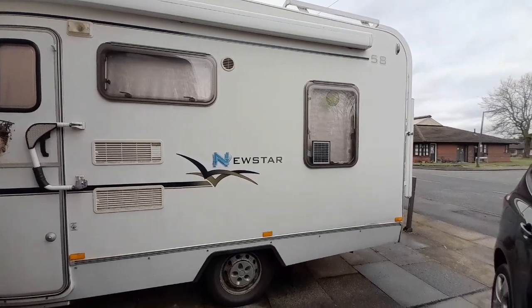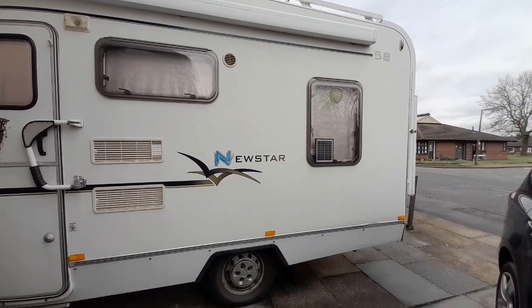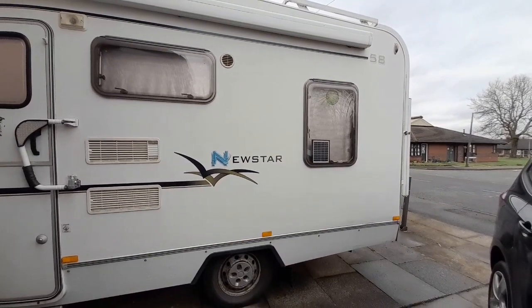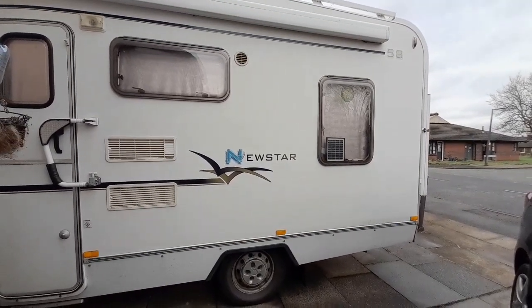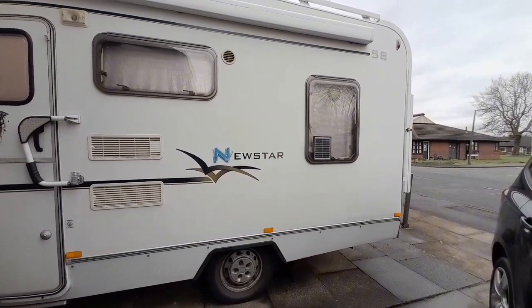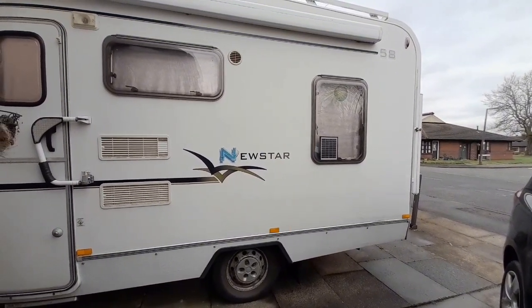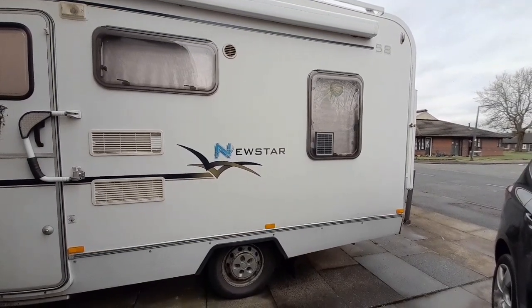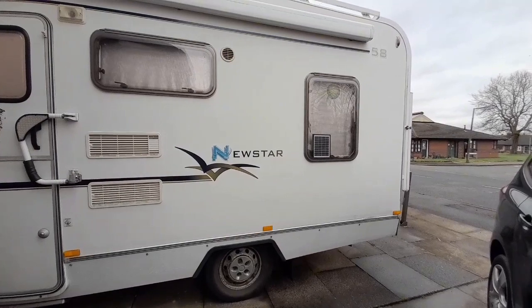It's a Fiat Ducato Lunar New Star and we've had it some time — it's a 2003 so it's getting on a bit now, but we just love it so much. It's a full berth so it suits our needs.